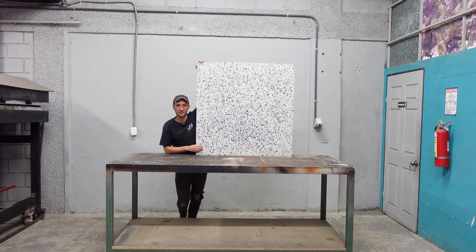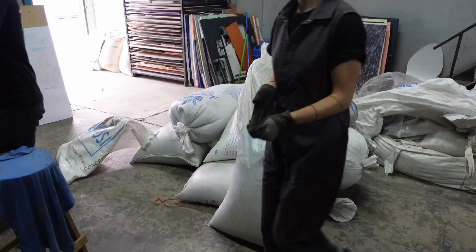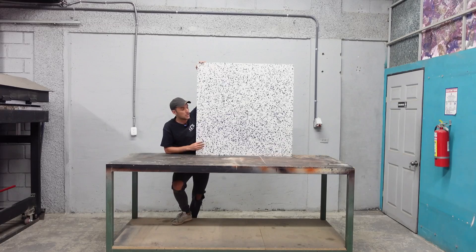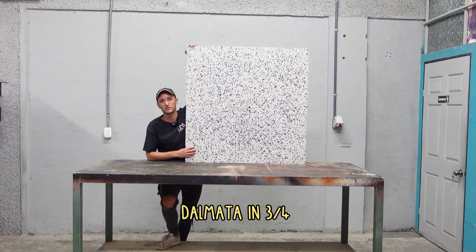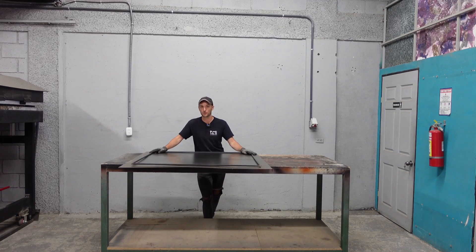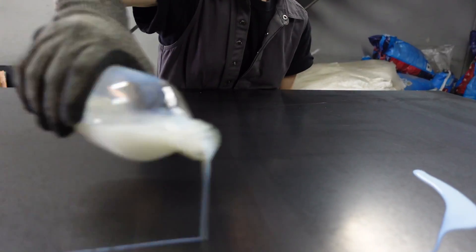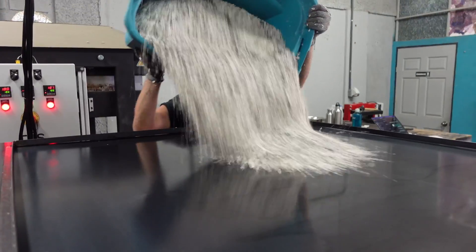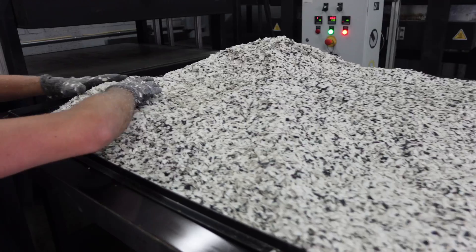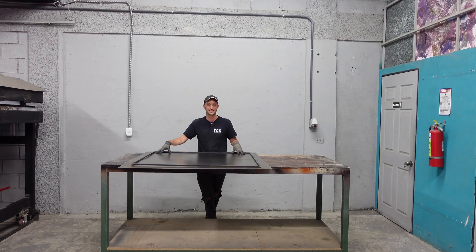Once you have validated your plastic source it's on to making the sheet itself. One of the first steps is to weigh out the plastic — you need to know the density of the plastic you're working with. As a rough average we go for about one gram per cubic centimetre. For this sheet we're making today — a dalmata three-quarter — we're going to use about 19.2 kilos of HIPS. Once weighed, we get the moulds ready, applying a silicone-based mould release on the bottom, then pour in the plastic taking special care on the corners.